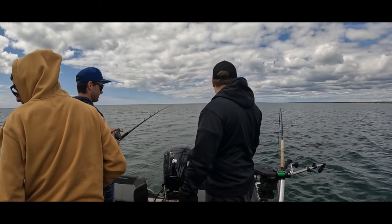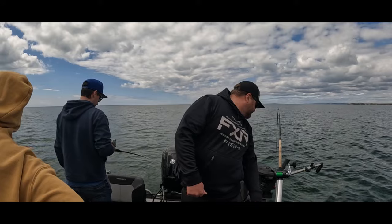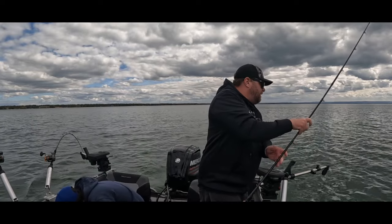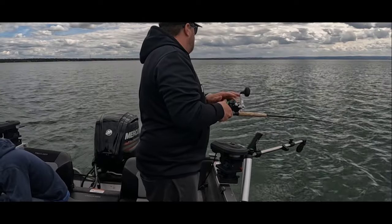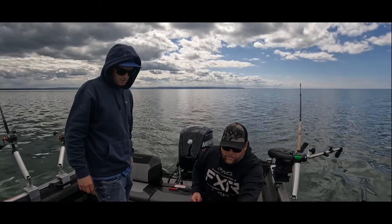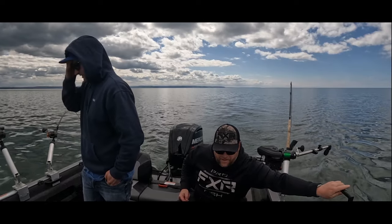Yeah, what depth was that one at? 15, actually. I'm on 15 too. Oh dude, what the hell, look at this — look how many are up here. Oh shit, there's about 20 up at the surface. Yeah, that was just a pile of fish.